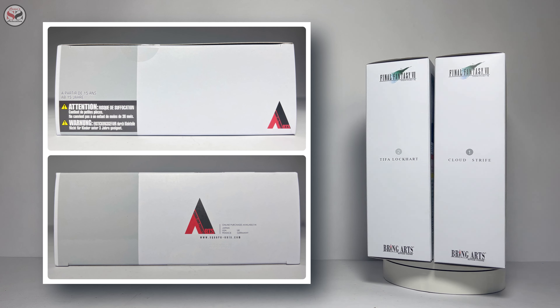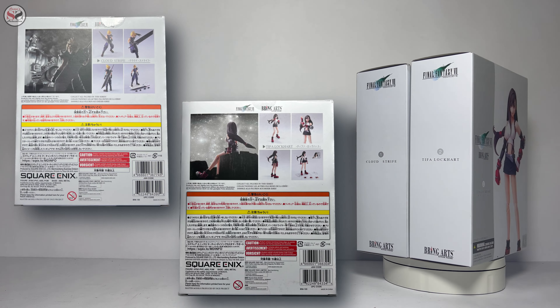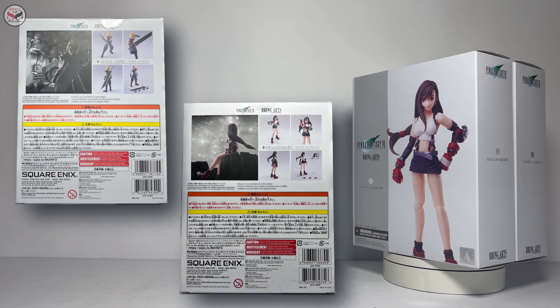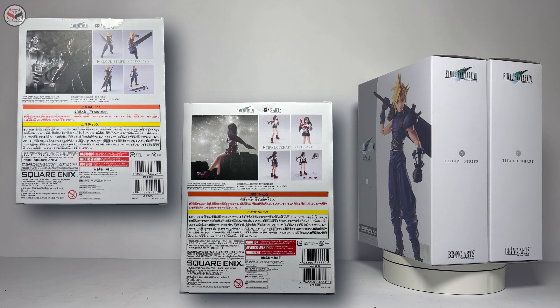The top also includes additional warnings. And finally, on the back we have the logos, various promotional images, warnings, lots of data in Japanese, and the barcode. Now let's take them out of the packaging.